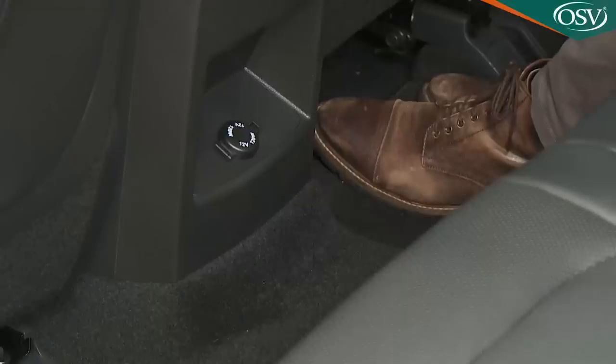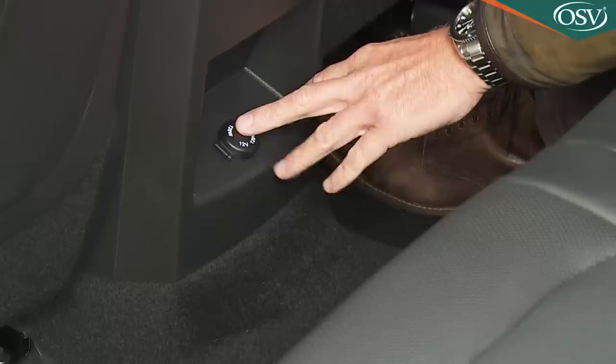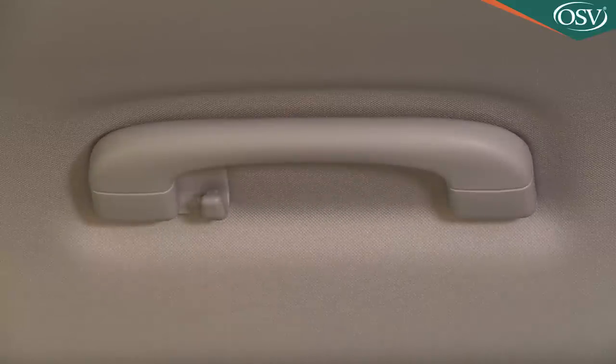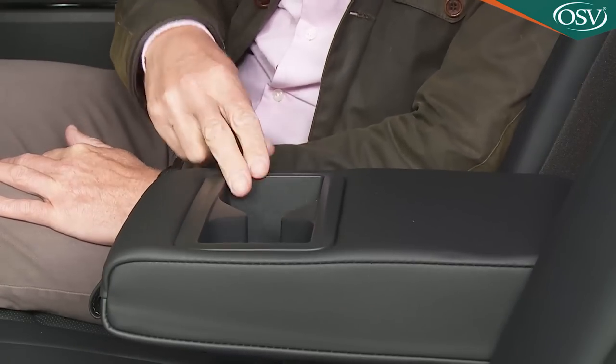Rear legroom is also very plentiful, helped by scalloped seat backs and aided for the passenger in the middle of the rear seat by the fact that, unlike many of its rivals, this car has no bulky transmission tunnel. On top of that tunnel area, SsangYong provides a 12-volt socket, plus you get seat-back pockets, reasonably sized door bins and coat hooks in the overhead grab handles. If there are only two of you, you'll be able to use the centre armrest, which incorporates a couple of cup holders.